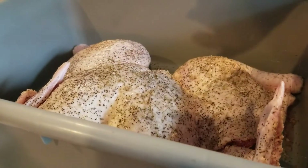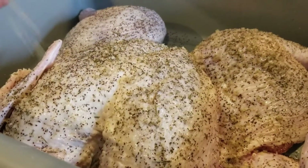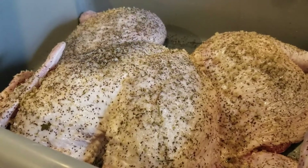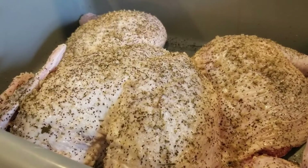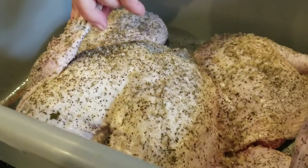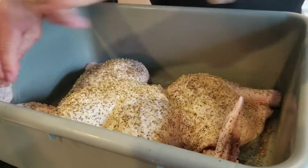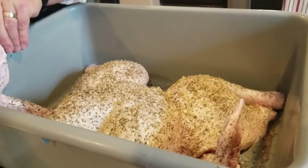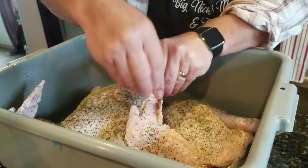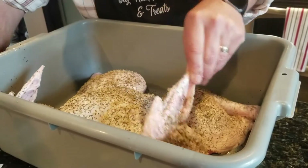We did this on the Thanksgiving turkey and it was just delicious. You can make this yourself — just put the herbs in a food processor or grind them up with a mortar and stone, then mix them with kosher salt. You'll probably have to use it right away though, because the herbs have moisture and it'll make the salt clumpy. Make sure you get some on the inside of the wings too, because if you have guests who love the wings you've got to get those seasoned — you might have to rub it on there a little bit with your hands.